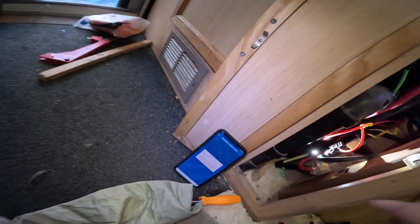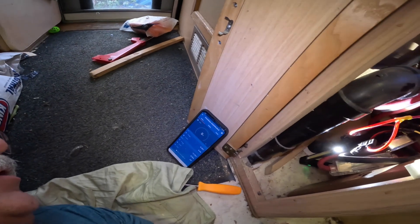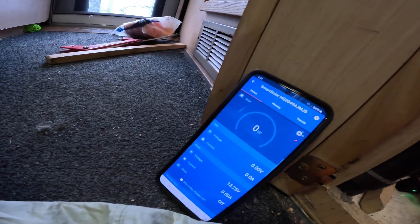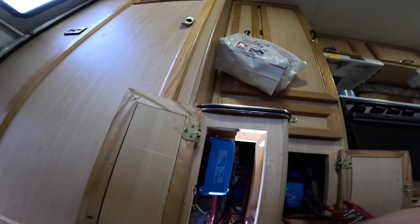Now let me go to the solar charger — you can see there is no more error code. Very good.